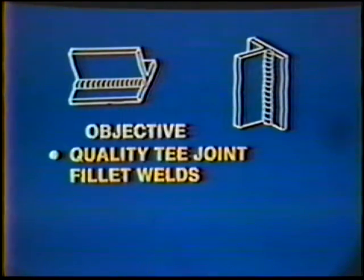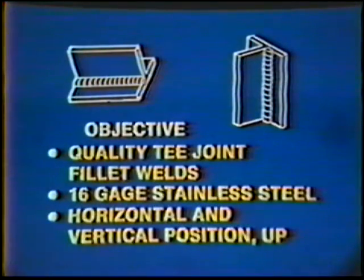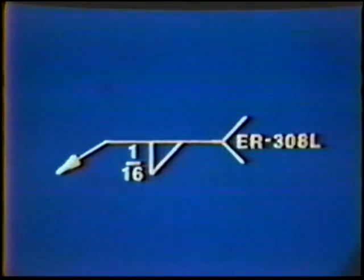The objective of this job practice is to develop the skill to produce quality T-Joint fillet welds on 16-gauge stainless steel in the horizontal and vertical position up. The finished weld should have equal leg dimensions and a relatively flat face. The weld should be shiny with a slight copper tint. The weld symbol requires a 1/16-inch fillet weld on one side of the joint, with an approximately flat face.